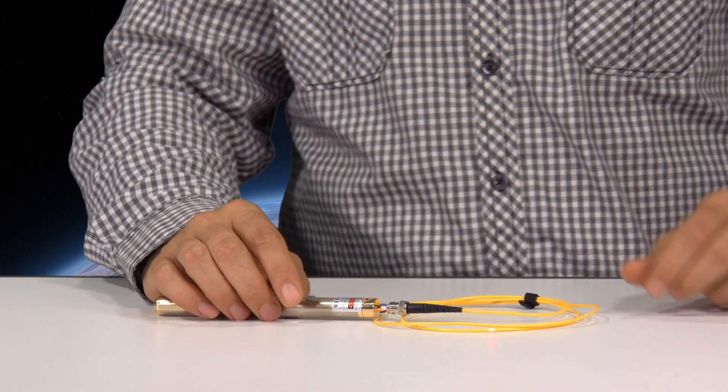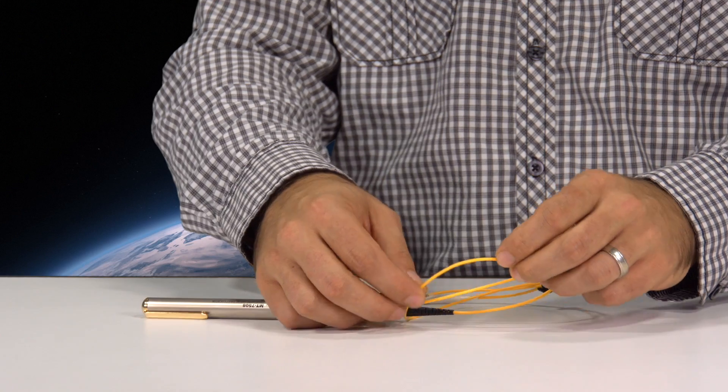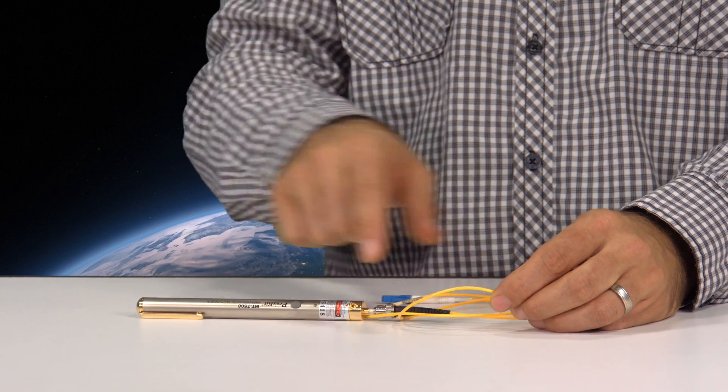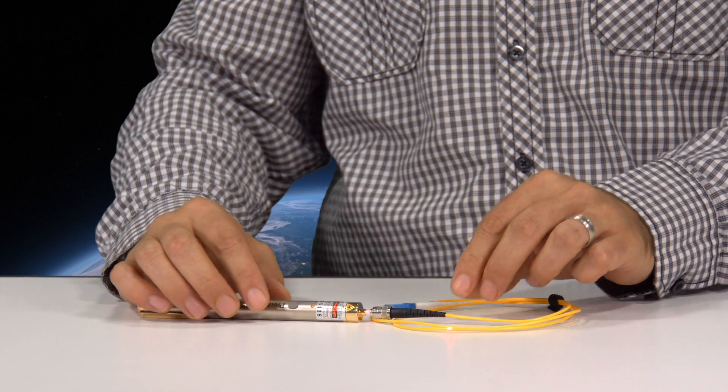If you insert it into a fiber optic cable, you would normally see the light coming out the other side. Unfortunately, what we have here is a broken fiber optic cable. You can see where the light is escaping through the jacket — it no longer keeps its path all the way through the fiber itself.